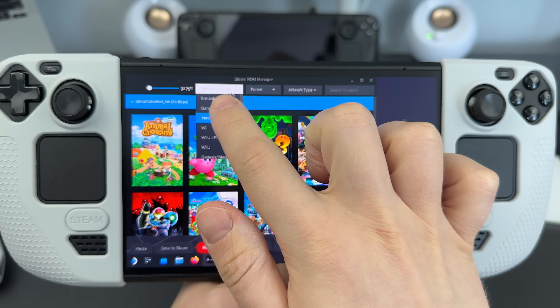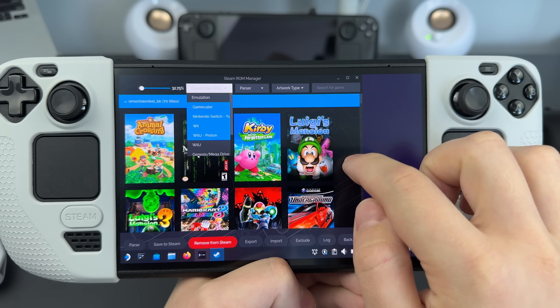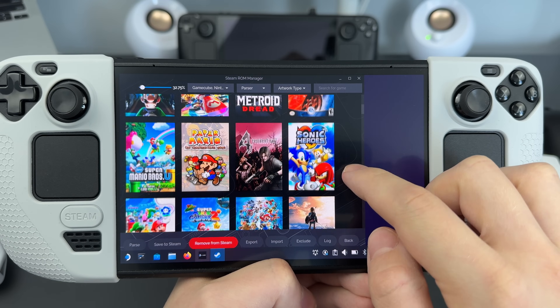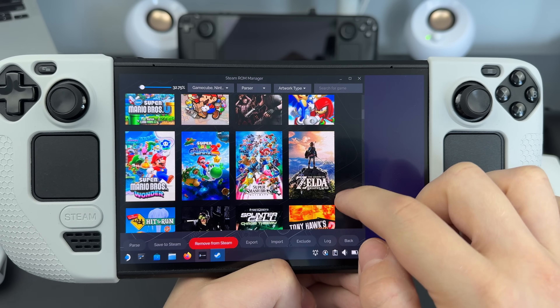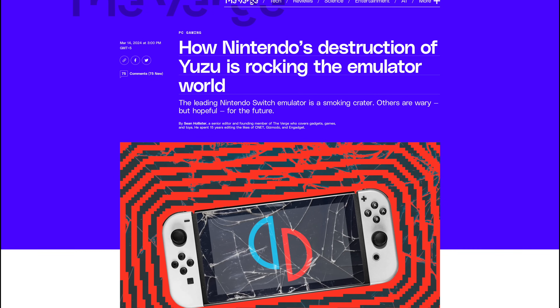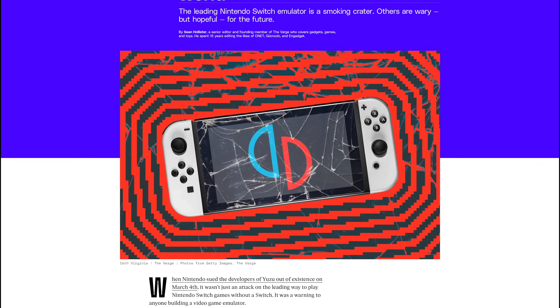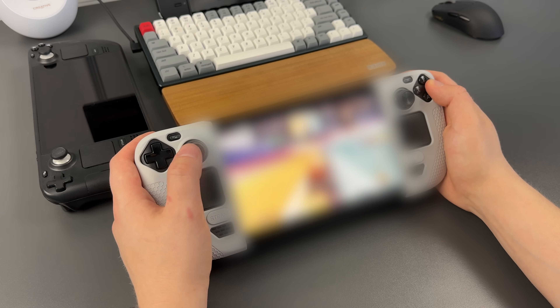As far as Nintendo emulation, games older than Nintendo Switch run super well on Steam Deck. But new games have bad performance. Because the whole idea of emulation is basically illegal, Nintendo went with a lawsuit on one of the most popular open source emulators of the Switch, and now it's discontinued, and I cannot show you how it works.